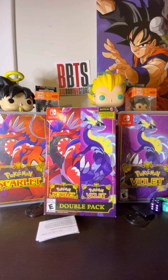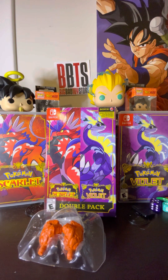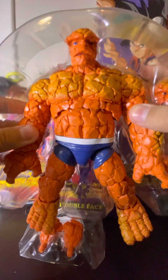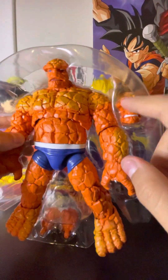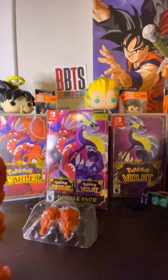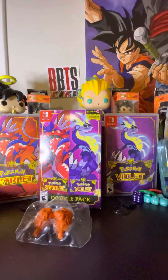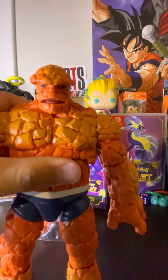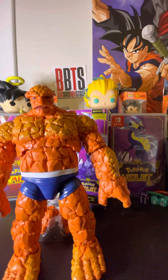He comes with an extra set of fists. Here is the Thing — his face is kind of weird. I imagine the Thing from the comics being more angry. He's pretty hefty, he's a big figure. There's an extra head too, which is cool — I'm not gonna complain. For the price, I'd take that any day of the week.